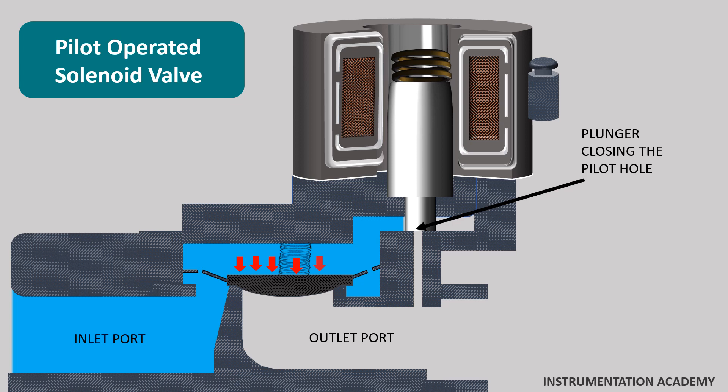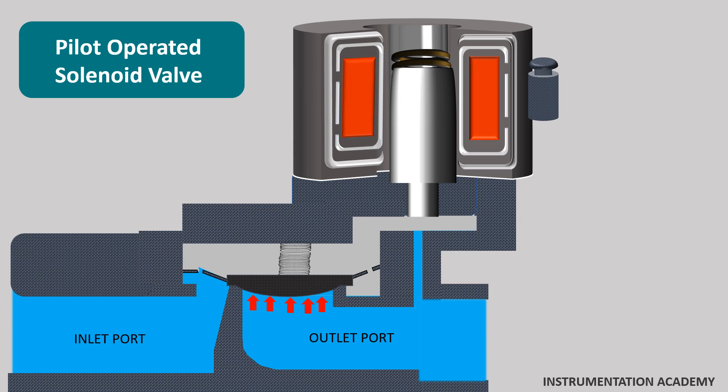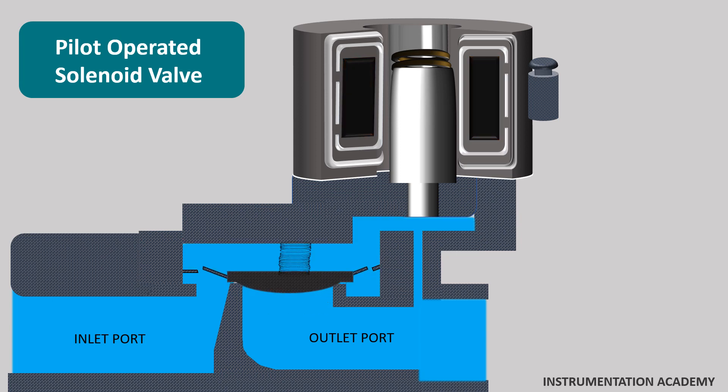When the solenoid is energized, it creates an electromagnetic field that forces the plunger upwards. Now the pilot orifice is opened, which causes the pressure above the diaphragm to drop. Because of the pressure difference on both sides of the diaphragm, the diaphragm will be lifted and the medium can flow from the inlet port to the outlet port.